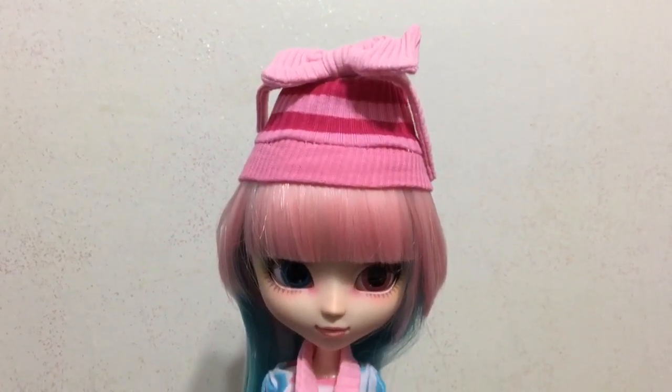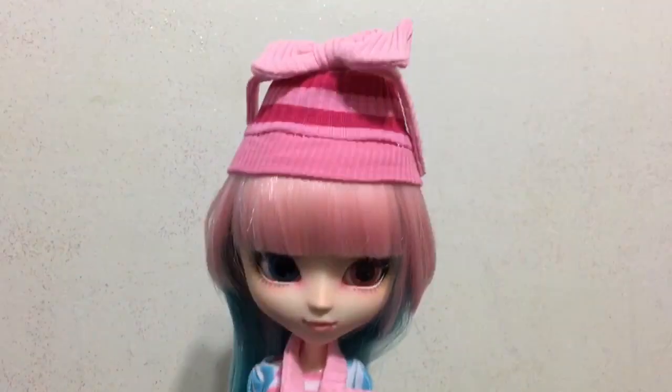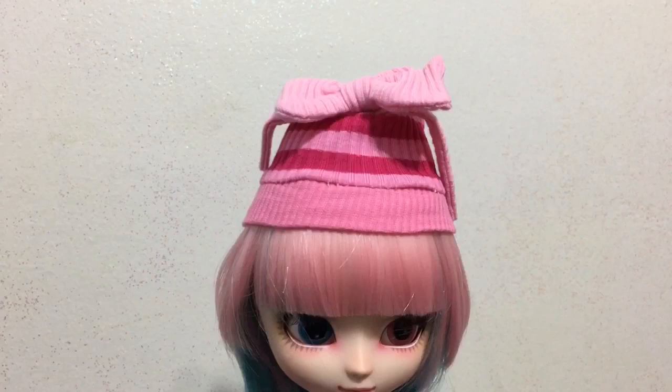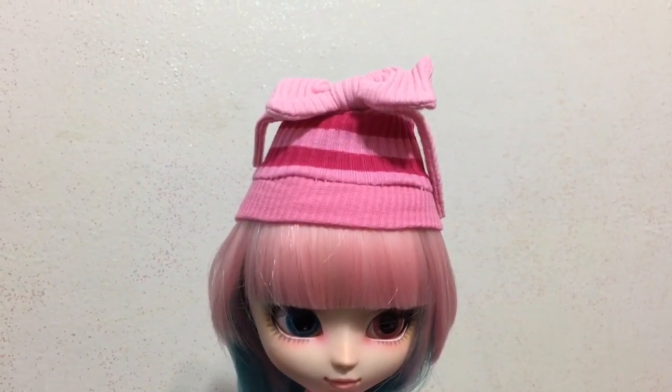Here she is with the hat and scarf. I really like the scarf. I'm not too thrilled with the hat — it is a little too small for her head. It will fit, but it kind of goes up on her head and looks a bit weird. Even when it is on, it still looks a little tight. So I would probably keep her in her headphones, because those are much cuter.